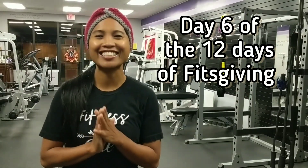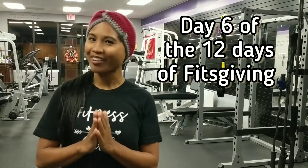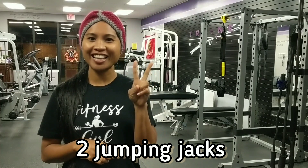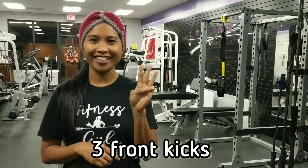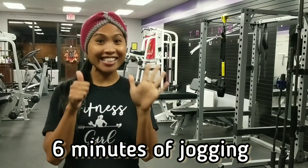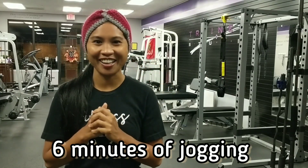Hey guys, and welcome back to day six of our 12 Days of Fitzgibing. We are going to do one minute of marching, two jumping jacks, three front kicks, four high knees, five leg extensions, and six minutes of jogging.